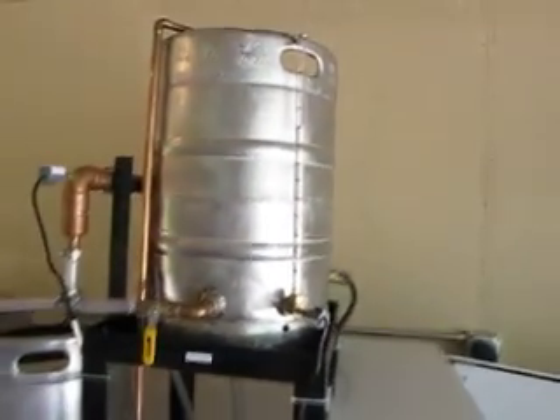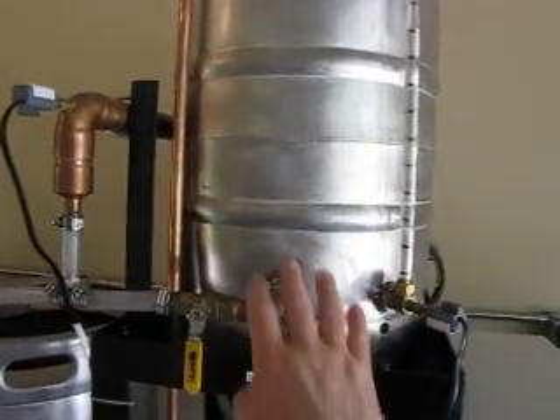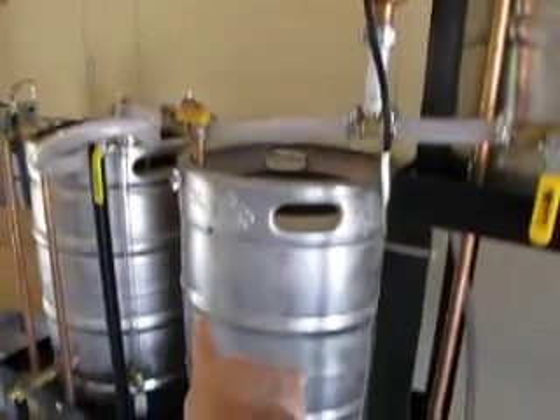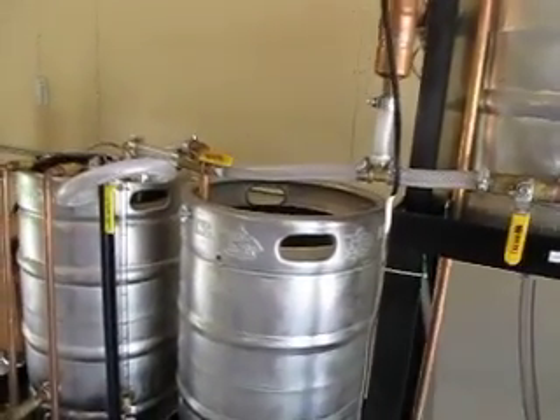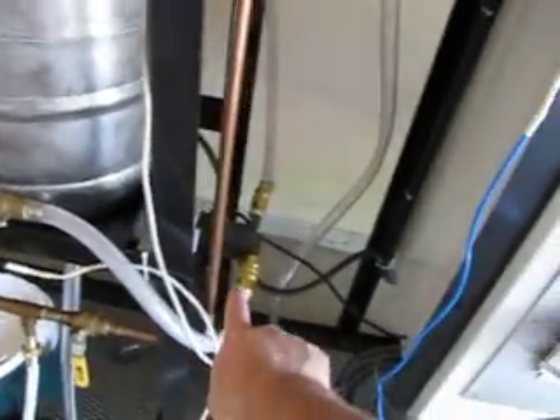The way it works is we fill up our hot liquor tank, heat it up, throw this valve there and water goes into our mash. When we're mashing, water circulates at the bottom of the mash through the pump.